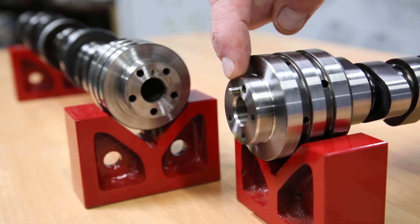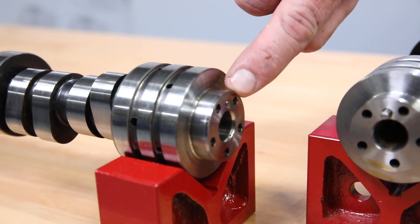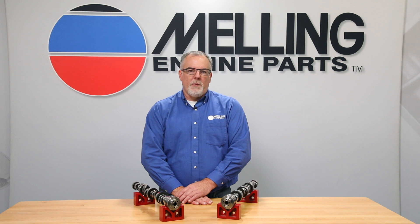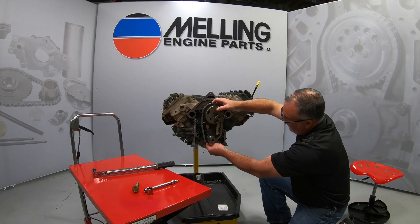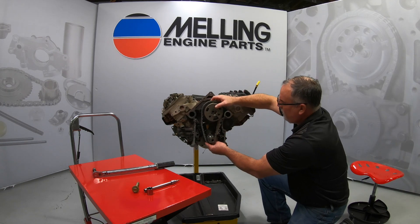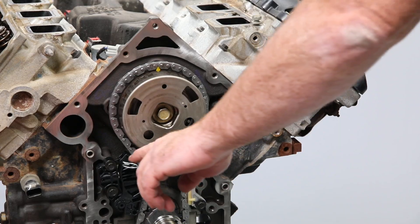We have received calls and have seen cams return that have the VVT actuator alignment dowel sheared off. One thing to remember is that this dowel pin is for alignment purposes only and plays no role in the mechanical attachment of the VVT actuator to the camshaft. The mechanical clamping of the VVT actuator to the snout of the camshaft is totally dependent on the proper torque of the actuator to camshaft mount bolt.